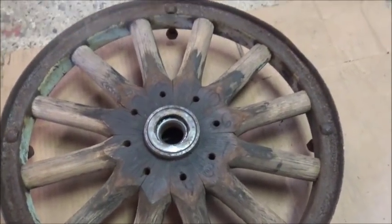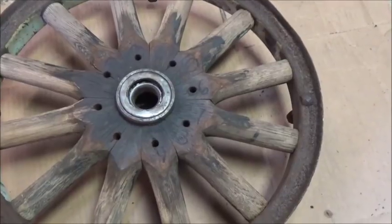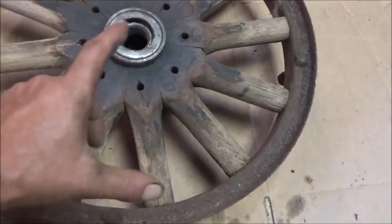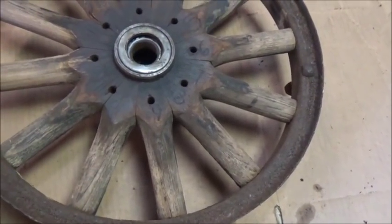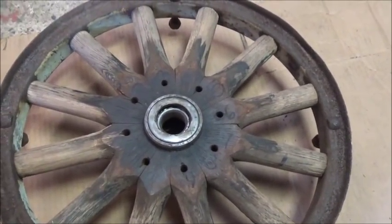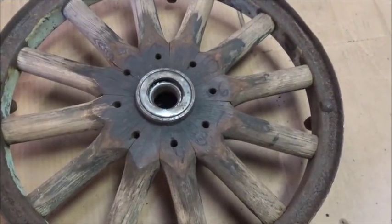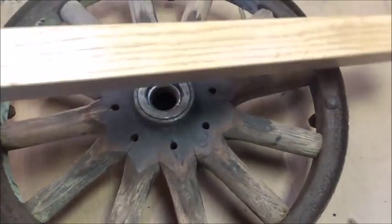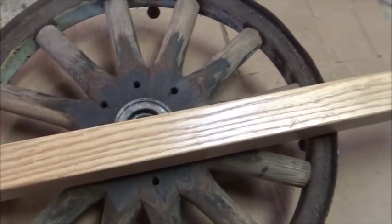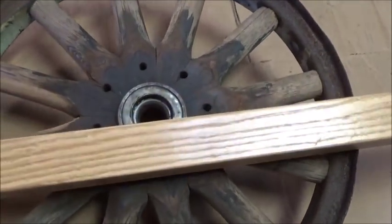I had some trouble finding hickory. Finding anything I could use was pretty rough. This needed to be about eight inches; I found some six-inch pieces that were turning blanks, and a lot of smaller ones for pens or pencils. I thought about it a while and said maybe I can buy something else and adapt it, so I actually saved a lot of money — I went and bought this hickory wheelbarrow handle.